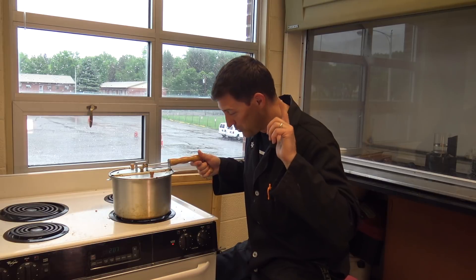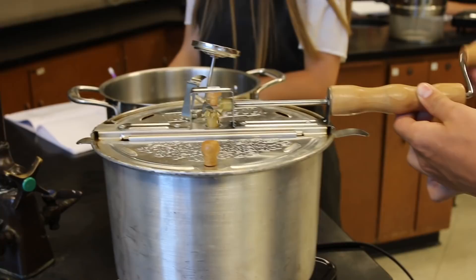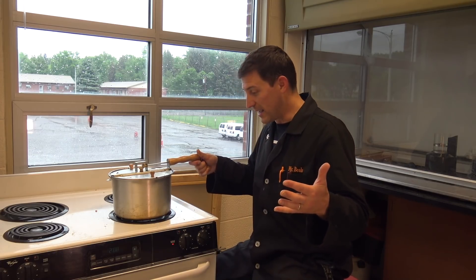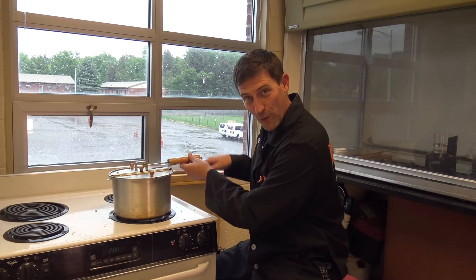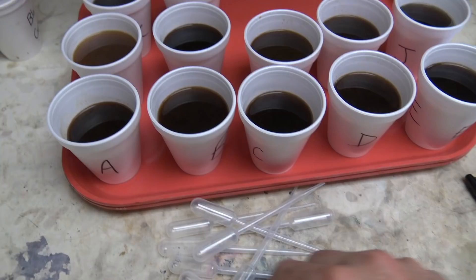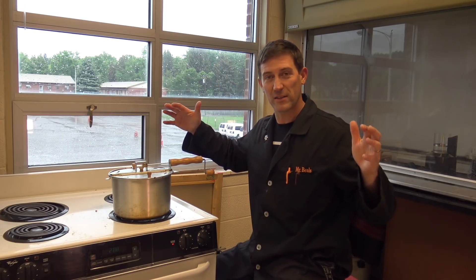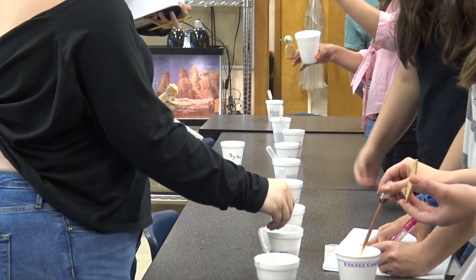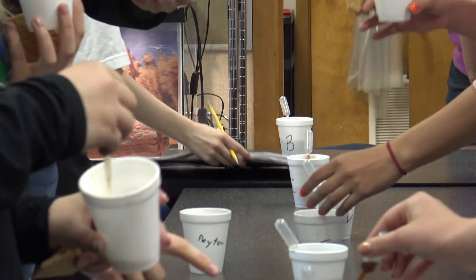It's really quite simple, and believe it or not I do this with my students every single year. Every single year I have groups of students who outscore the big roasters of the world. We do blind tasting, and their coffee — made right here in the chemistry lab on the stovetop — is better than some of the big juggernauts. There's a whole lot of science, a whole lot of experimenting, a whole lot of controlling variables. We call this the chemistry of coffee.